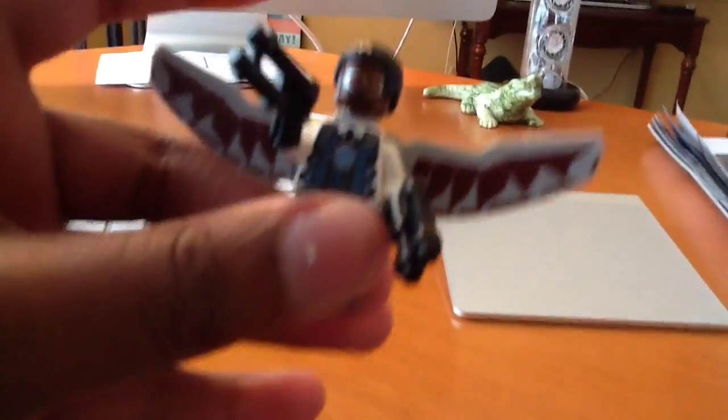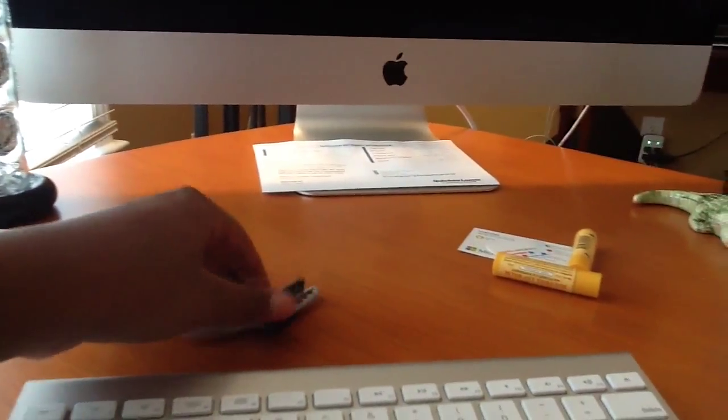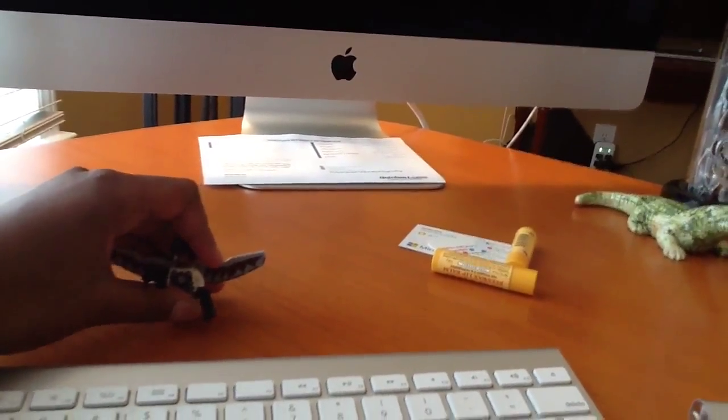I made it in this Winter Soldier version that you can see right here. Still a quick review for this minifigure.